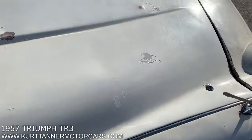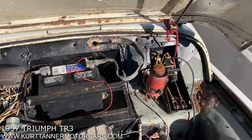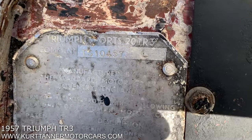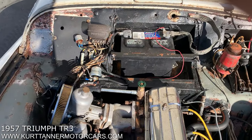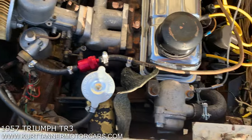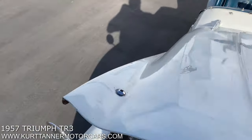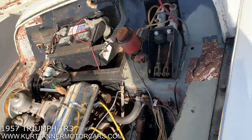Up in the engine bay — here's the engine compartment. It's fitted with the correct engine. You can see by the VIN plate: TS10457L. So it is an early smallmouth — the last TR2 was around 8,000, so this is a really early TR3 Smallmouth. It's got the four-bolt carbs, which is nice. I haven't checked the engine number on this car yet; I'll have a look and include it in the text.